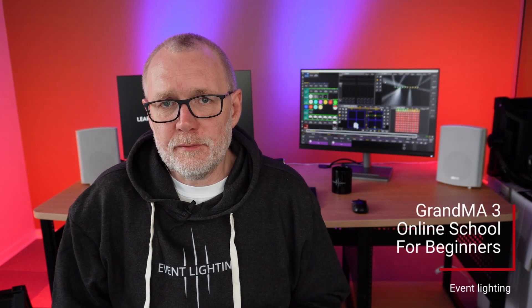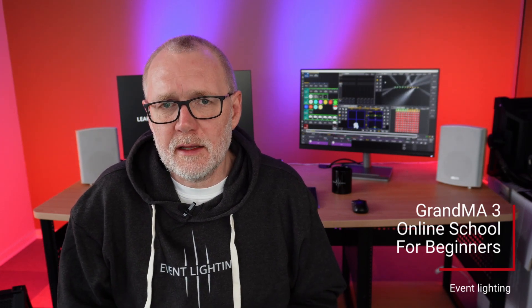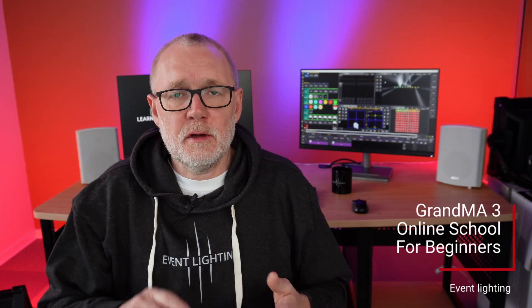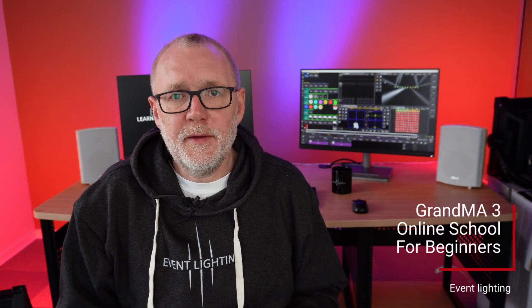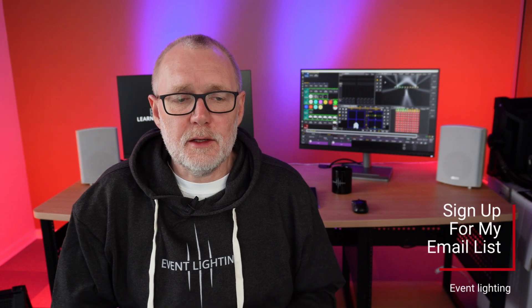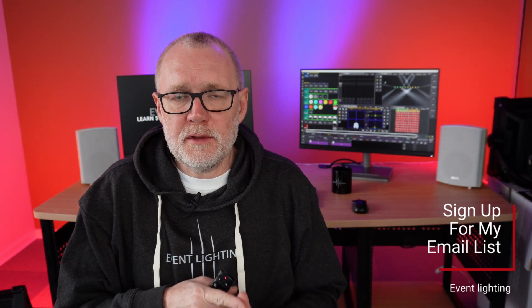I'm going to start an online school for absolute beginners. So if you're sitting there thinking you really want to learn stage lighting, GrandMA3, or about the whole infrastructure — network switches, media servers, how to use everything — my online school will be a very good place to start. It's not open yet and I'm not going to reveal where it is right now, but there's a link in the description to an email list where you can sign up and I will email you with news and updates when everything launches.